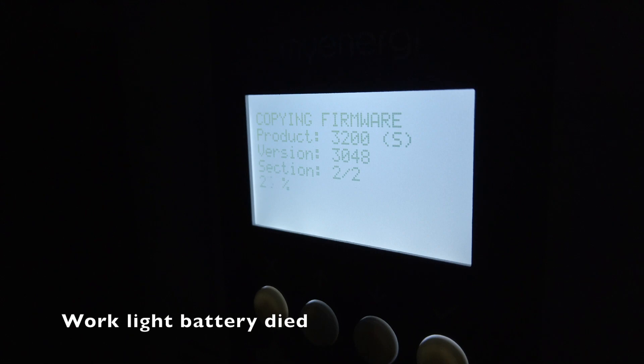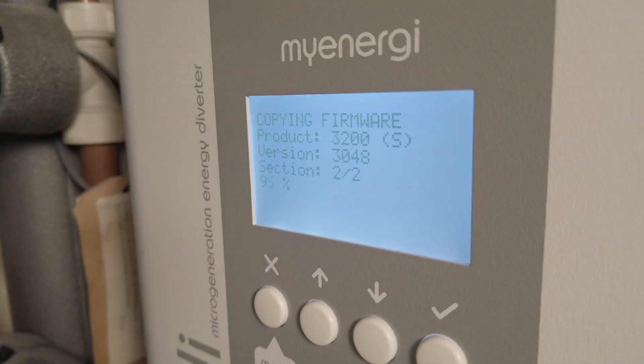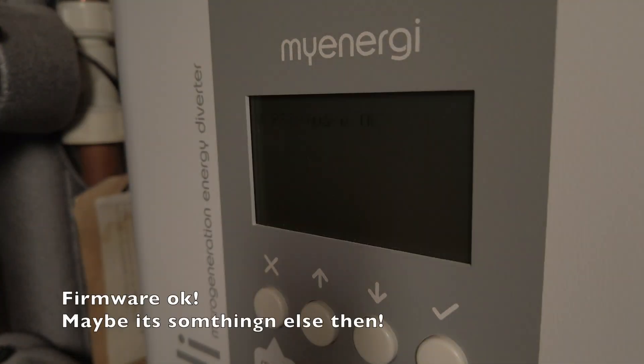This takes a long time — such a long time in fact that my work light battery died — but it does seem to get all the way through copying the new firmware over and installing it. And as you'll see at the end of this clip, it says that firmware is okay.